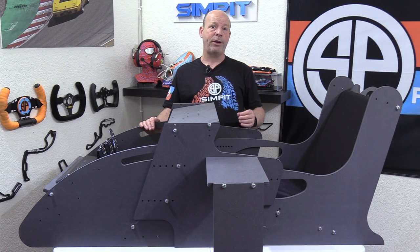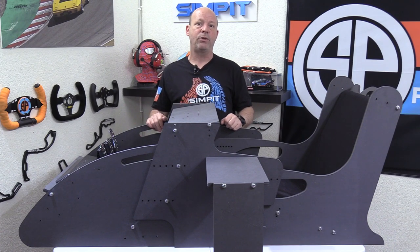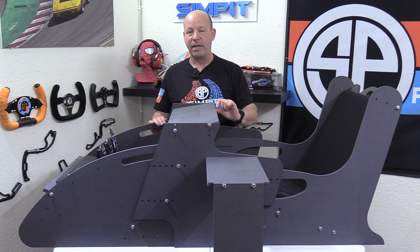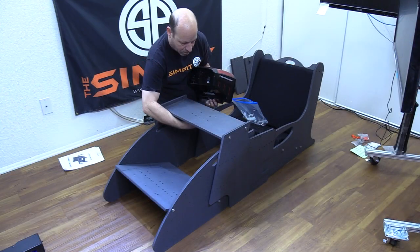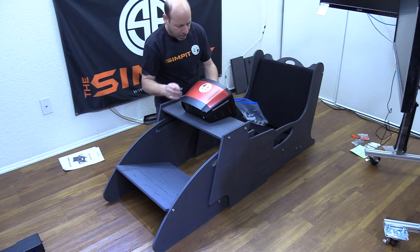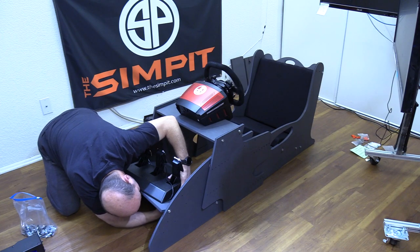The wheel and pedal decks of the Spectre Carbon are both pre-drilled for all common gear — Logitech, Thrustmaster, Fanatec — it will just bolt right to the rig. One thing to note: most chassis use steel plates for decking, but the Spectre Carbon's deck is about a half inch or 12.5 millimeters thick, so it will take slightly longer bolts. Once I had the right bolts, two bolts later my wheel was mounted and another two bolts later the pedals were ready to go.